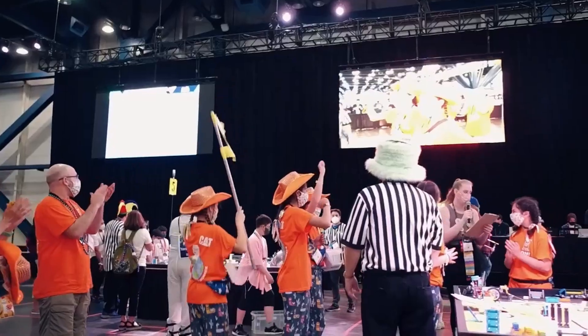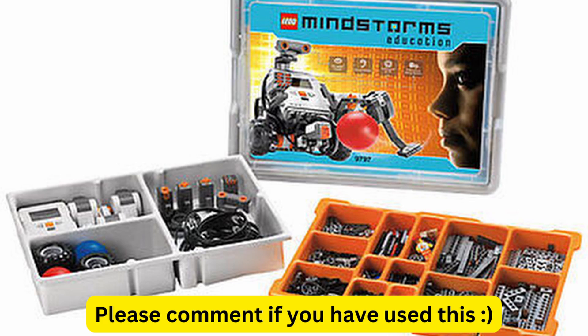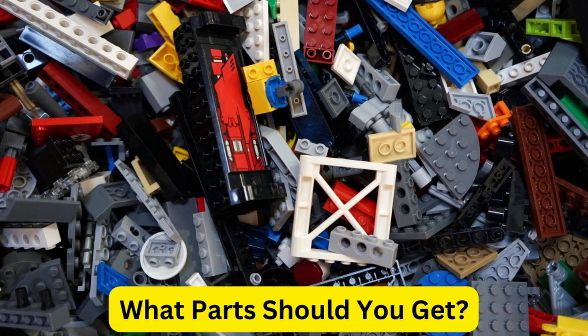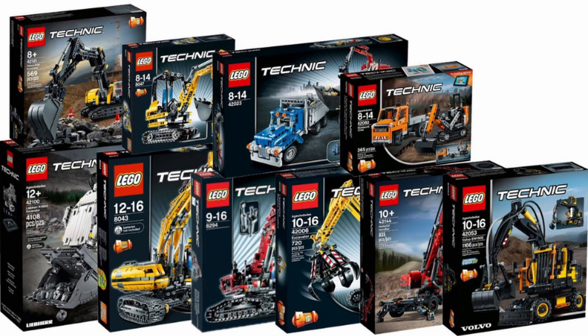In FLL, a lot of teams have a Spike Prime or an EV3 set, and some of you may only have that, and you might be wondering what parts you should try to get to help supplement this. To some of you this may sound obvious, but get Technic parts for your FLL robot, because FLL robots mostly use Technic parts.